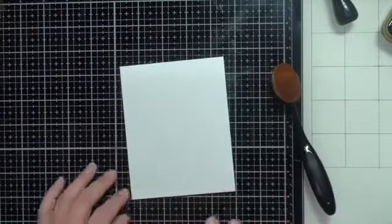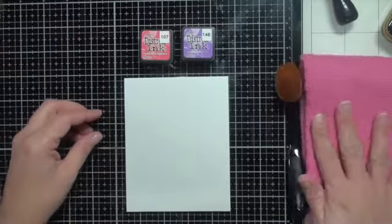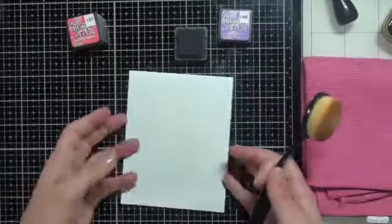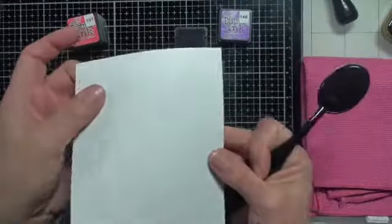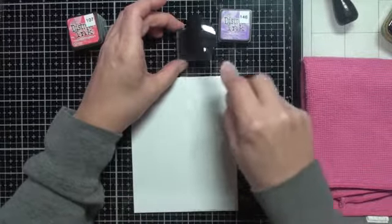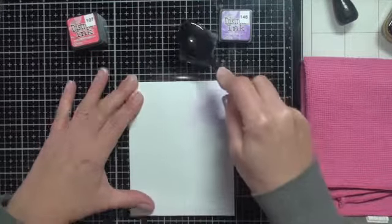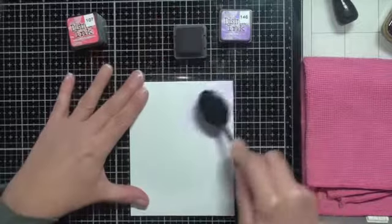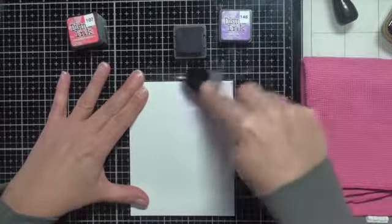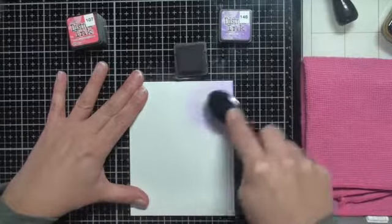I'm going to grab some white cardstock and we'll start out to see how these blend. I'm going to give you my honest opinion. I've got a microfiber cloth to clean the brush in between. You start off by putting some distress ink onto the brush, really rubbing it in, then bringing that brush onto the cardstock and blending. It feels very smooth and not too hard on my hands — I have arthritis.